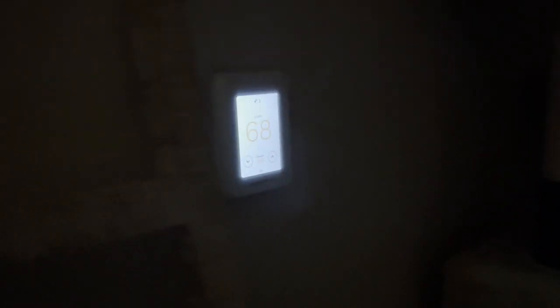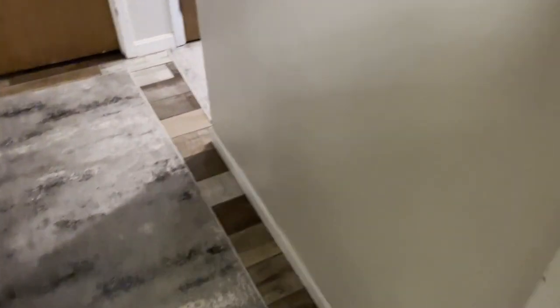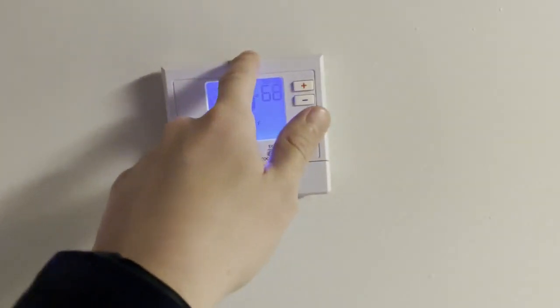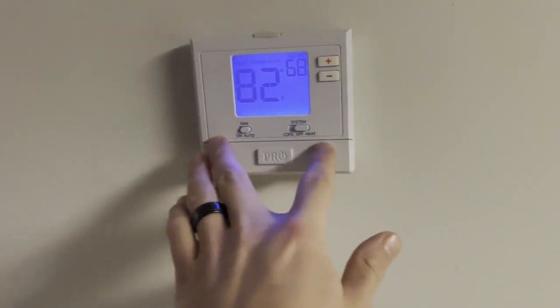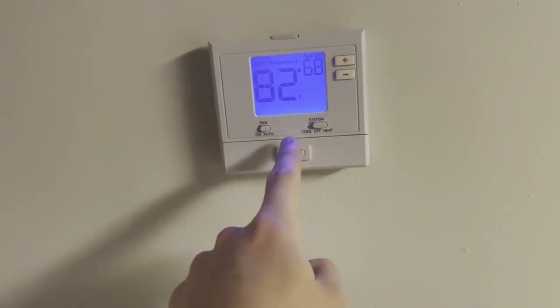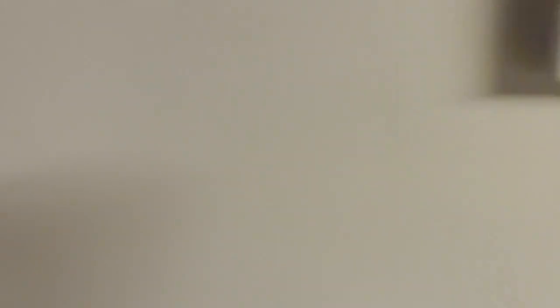Well, this is actually the Honeywell T9 thermostat. This thermostat allows you to place a remote sensor in another room. If you've got a different section of the house that's cooler, that remote sensor can tell the thermostat to kick on — instead of relying on the local reading. These two thermostats are probably only 15 feet apart, which is bad design. This one controlling the basement baseboards reads 82 degrees, so it won't kick on.